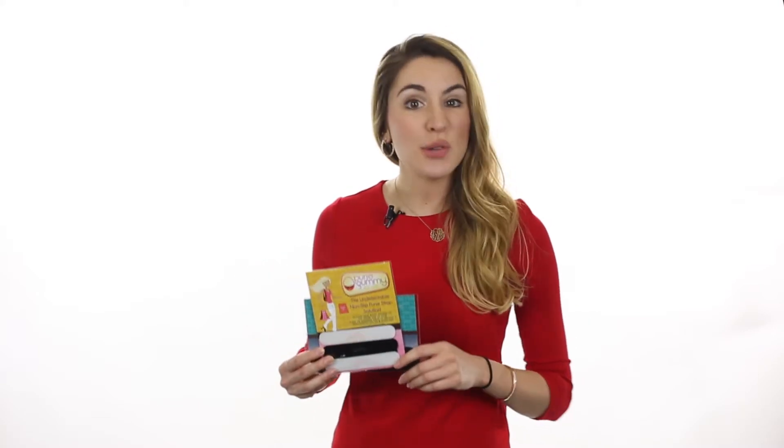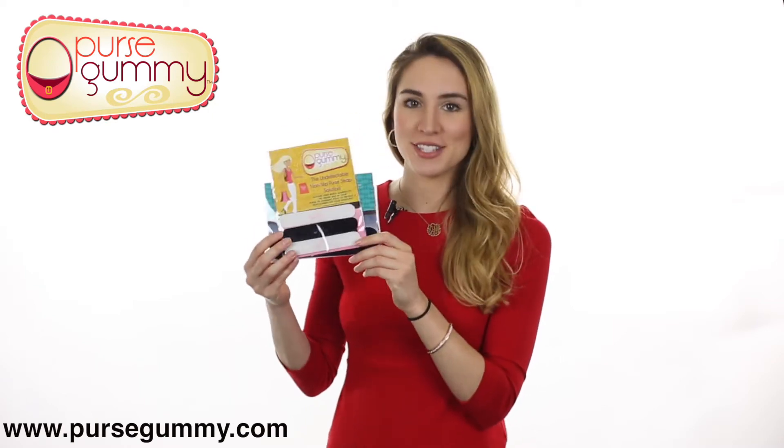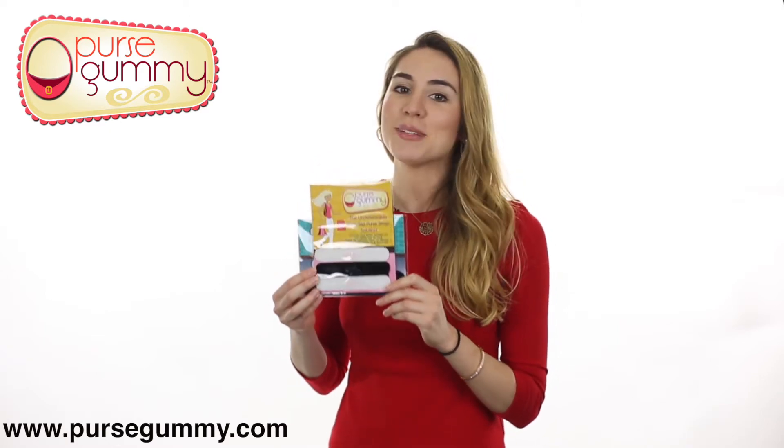Hey ladies, isn't it annoying when you're out and your purse keeps slipping off your shoulder when your hands are full? It's a huge inconvenience. Fortunately, the Purse Gummy is changing that and forever preventing purse slips. Invented by a busy mom, the Purse Gummy is a grippy concealed strip that simply adheres to the strap of a purse or bag.